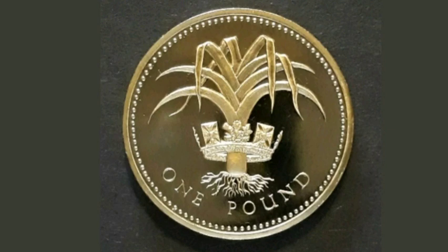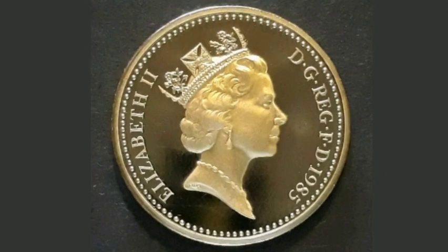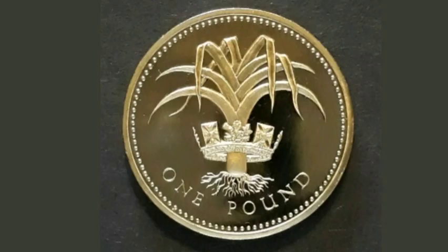If you're lucky enough to have this coin in perfect uncirculated condition it should fetch between £10-£12, and a good quality one that's been in circulation should fetch between £3-£4.